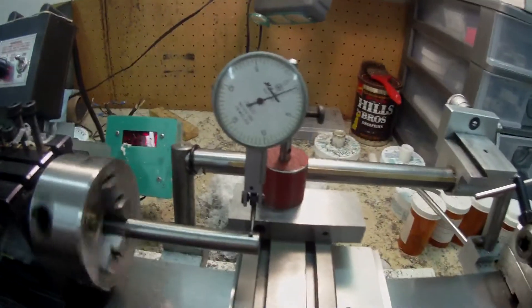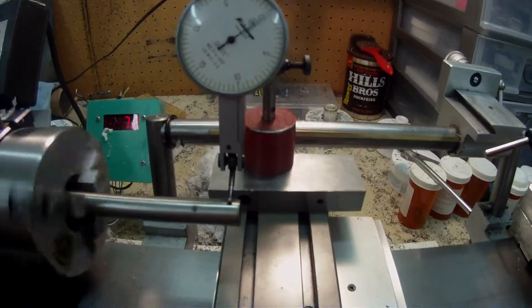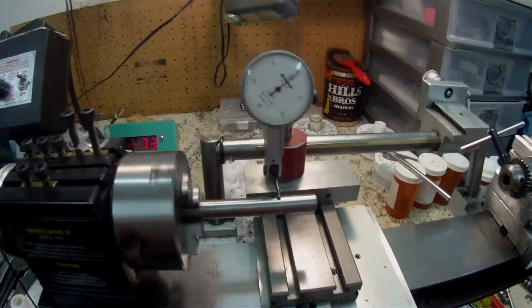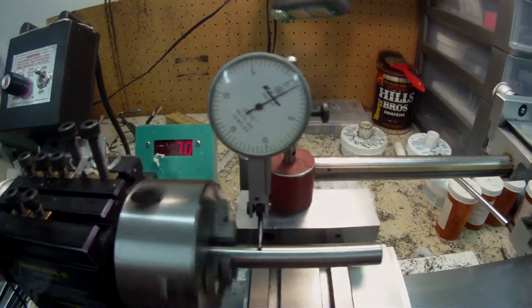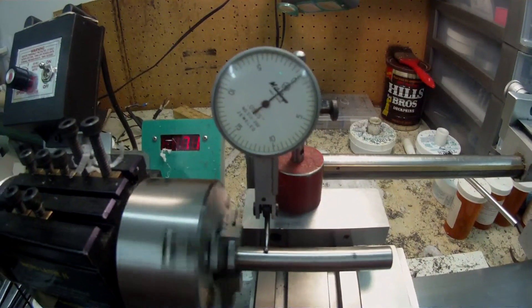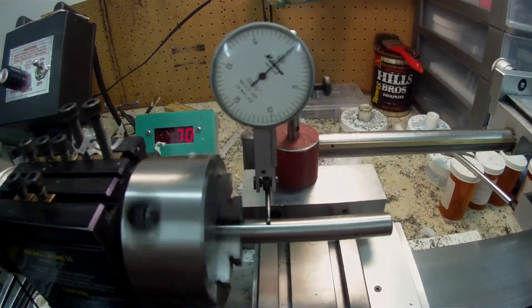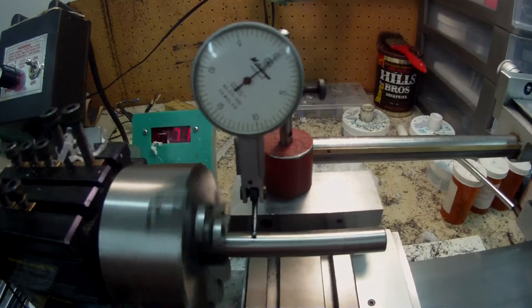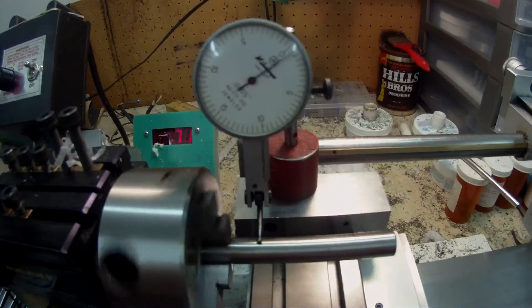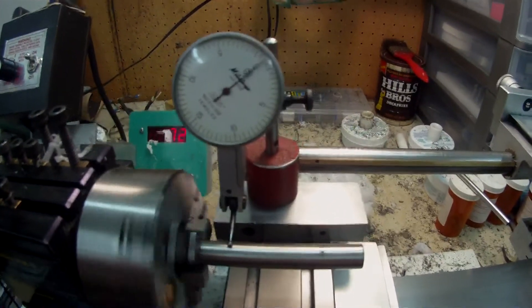I don't think that's too bad. I've only just got the chuck so I needed to do this to see how accurate it was. It's a four-decimal-point dial indicator, so each line is half a thou. Thank you, as you can see.